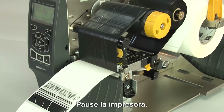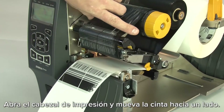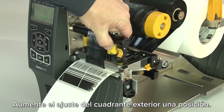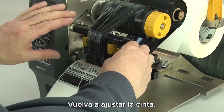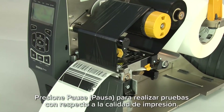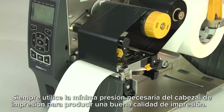Pause the printer. Open the printhead and move the ribbon to the side. Close the printhead. Increase the outside dial setting one position. Readjust the ribbon. Press pause to test the print quality. Always use the lowest printhead pressure necessary to produce good print quality.